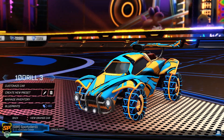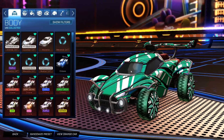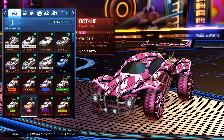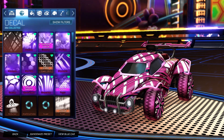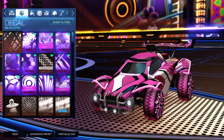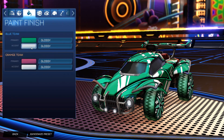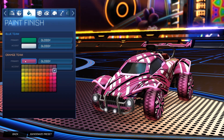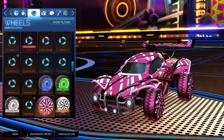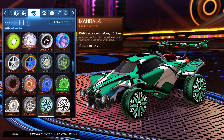Getting into the last and final car design of the episode, we do have the Mandala wheels. Starting off, we do have the Unpainted Octane for the blue side, and then for the orange side it is the Pink Octane. For the decal, for both sides it is the Unpainted Tendril decal — I really like the unpainted one better than the painted versions. For the colors, the primary for the blue side is a really nice teal, and then the accent as white. For the primary for the orange side, we have a pink with the accent as white. For the wheels, for the orange side they are the Pink Mandala wheels, and then for the blue side it is the Unpainted Mandala wheels.